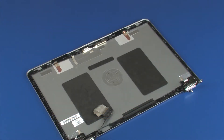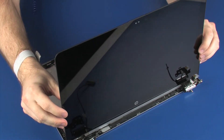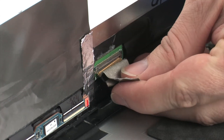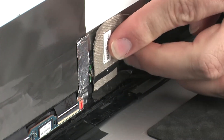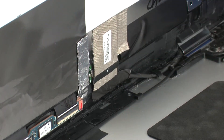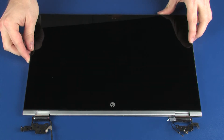Place the display panel into position on the display enclosure so that you have access to the display panel cable and connector. Connect the display panel cable into its connector on the display panel and replace the retention tape. Lower the display panel into position on the display enclosure.